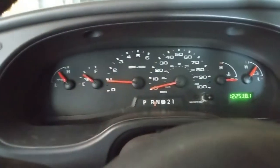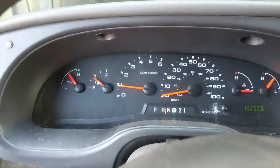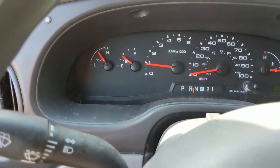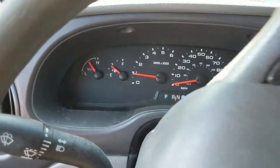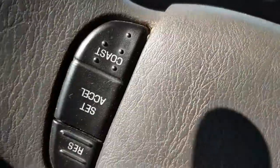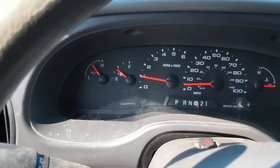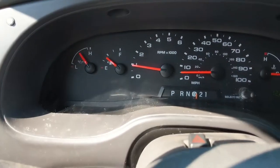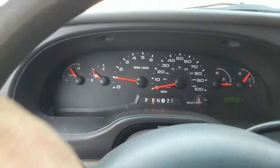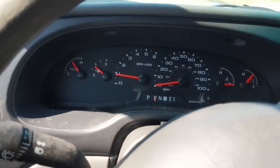We can get rid of this van, move it on to its new owner, and start working on the next project. It looks to me, guys, like our ABS light troubles are over. Just got to be careful where I'm driving here with no eye on the road, one eye on the camera and one eye on the dashboard.